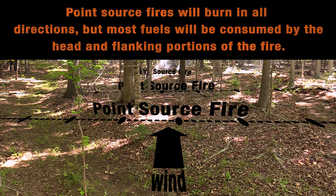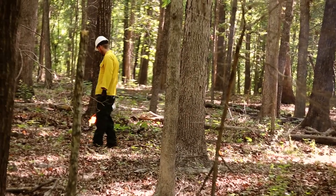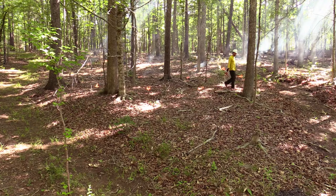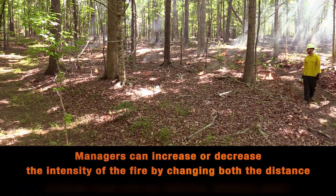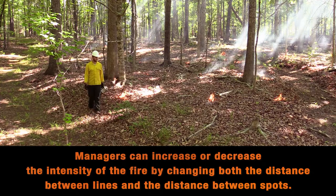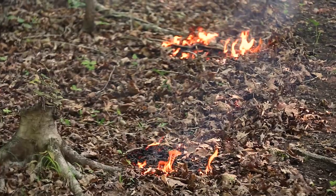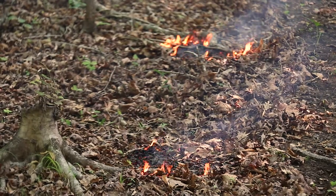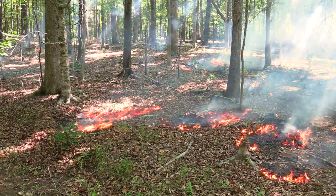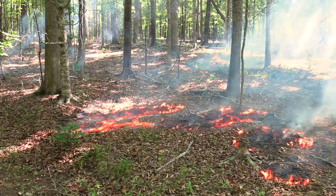Point source fires burn in all directions, but most fuels are consumed by the head and flanking portions of the fire. The intensity of point source fires is intermediate between head fires and backing fires. Managers can increase or decrease the intensity of the fire by changing both the distance between lines and the distance between spots. Intensity of the fire will be increased when two spots converge.